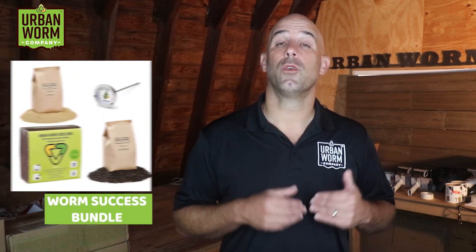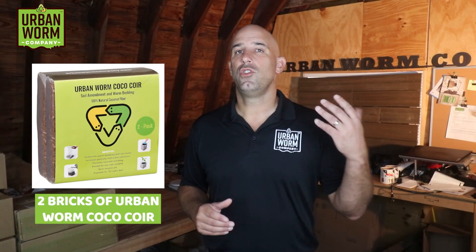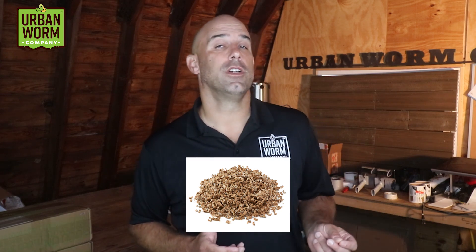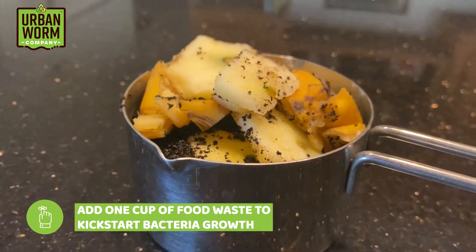You'll also notice a product on my site called the Worm Success Bundle. A lot of people use this to start their worm bins. It comes with two bricks of coco coir, which can make a nice fluffy bedding, but coco coir has no life in it whatsoever, so I've also included two pounds of our micro-rich worm castings to help kickstart the population. I've gotten great feedback on this product from new worm bin owners. You can also use shredded paper and cardboard for your initial material, but just like coconut coir, there won't be much life in these things. This is why I always recommend people who start a worm bin with paper and cardboard to add a small amount of food waste to the bin well before the worms ever arrive — that will serve as a magnet for bacteria, which ought to then take hold in your bin.